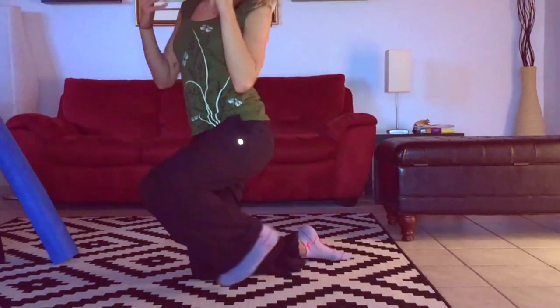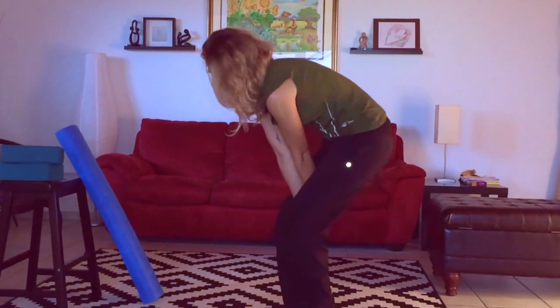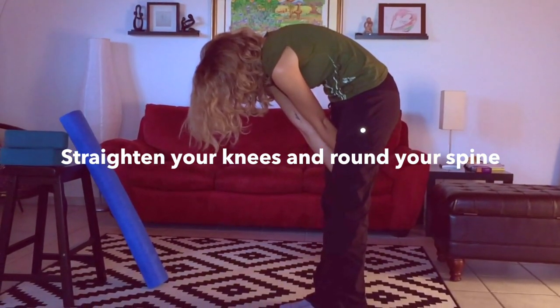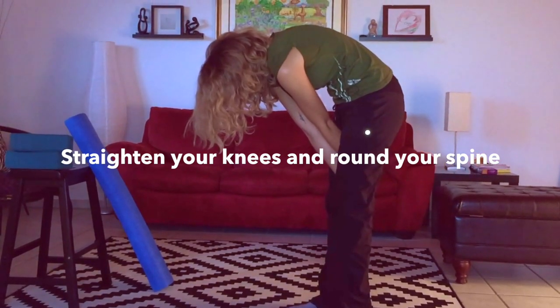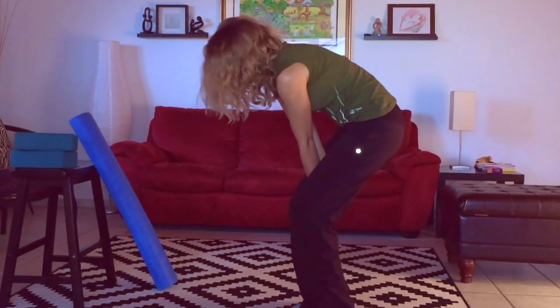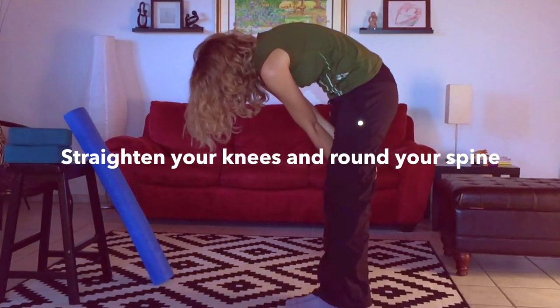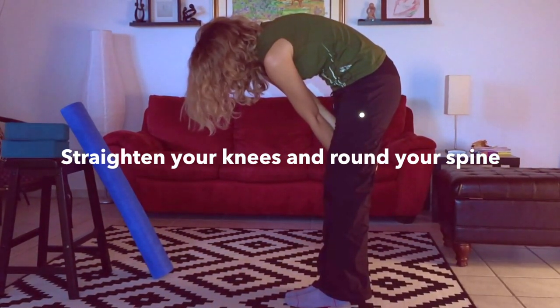You can also do this standing up. Put one hand between your knees and the other hand in front, knees bent, then straighten out your knees and feel that nice stretch as you round your spine — feel it in your mid back and release. Other way: right hand in first, then left hand, just stacked one on top of the other. Knees are bent, then straighten the knees and keep your spine rounded. It feels really good. Hold stretches like this for 20 to 30 seconds.